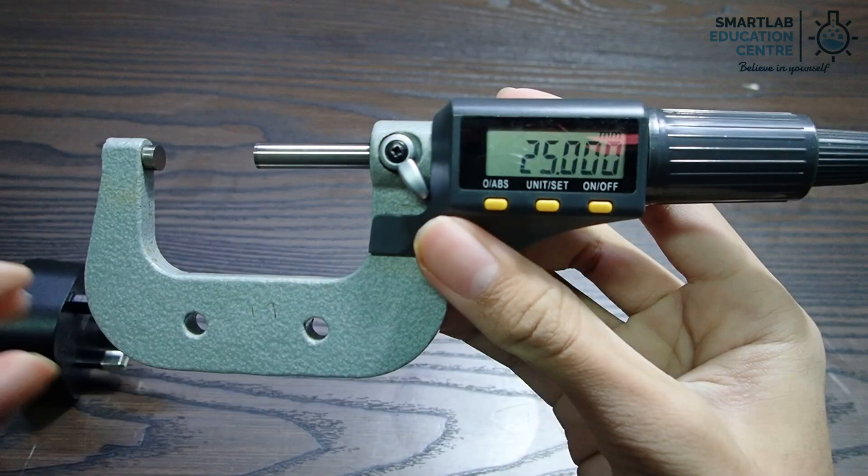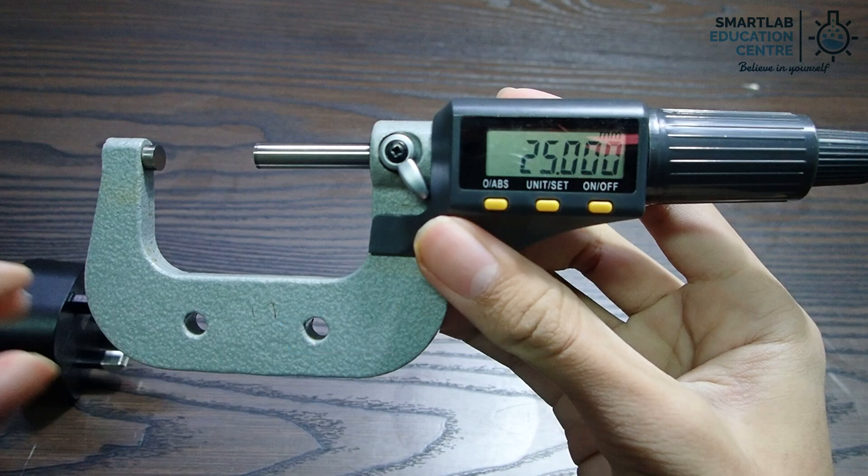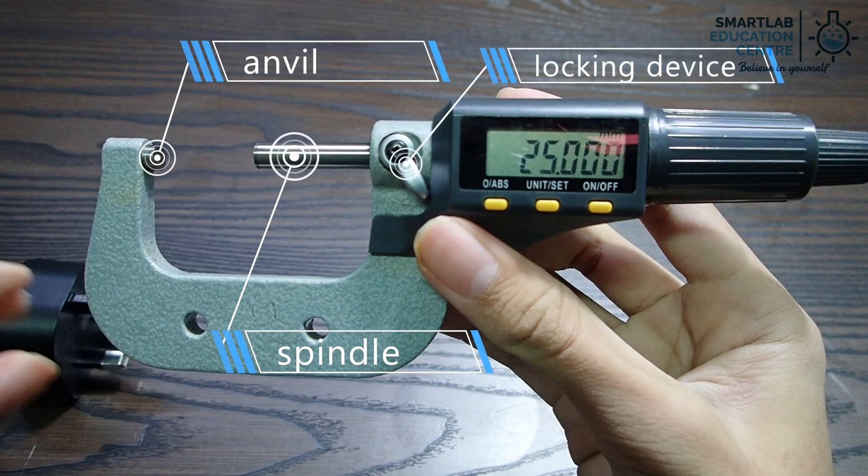Digital micrometers consist of three buttons: on-off, zero, and millimeter to inch conversion button. There are also other components including the anvil, spindle, locking device, and thimble.